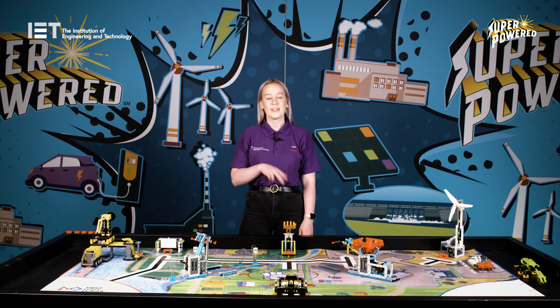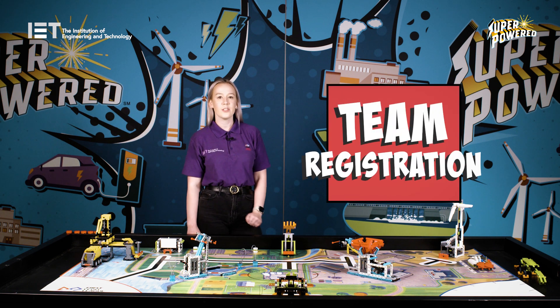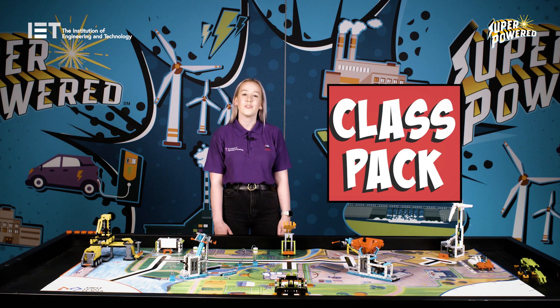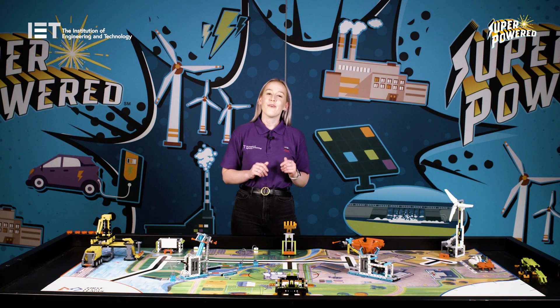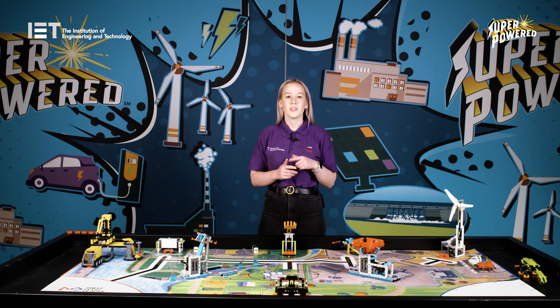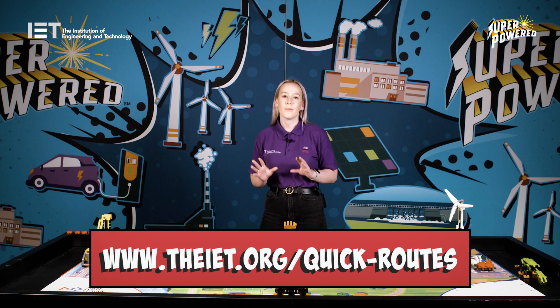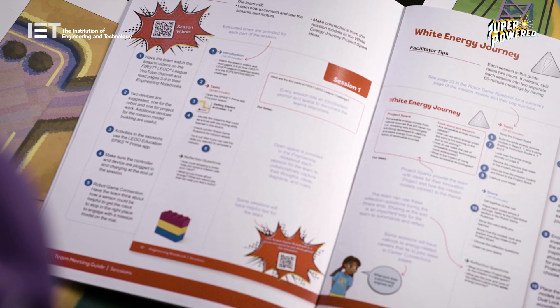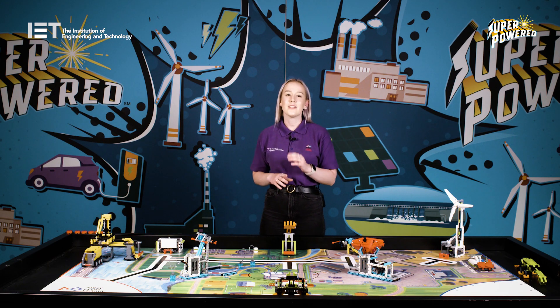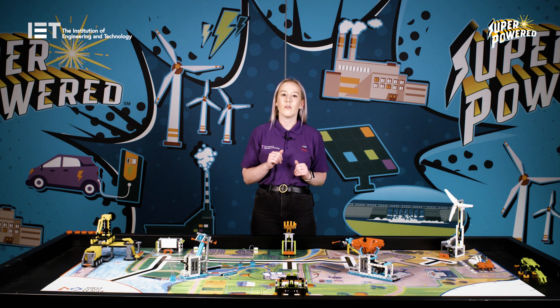FIRST LEGO League Challenge can be run in two ways. The first is our team registration option, which sees a team of up to 10 students working towards competing at a regional event. We also have our class pack option, which enables the programme to be run within a class setting of up to 30 children split into 3 to 5 teams and sees an in-house tournament being carried out at the end. For both of these options, it is really important to remember that the teams are the ones who should be carrying out the work, whilst the coach or coaches are there to simply facilitate and guide the team and to help them reach their full potential. If you only have one hour rather than two, split the team into two groups — one group completes the robot activity part of the team tasks whilst the other one completes the project activities. Make sure both groups have plenty of time to share what they have learnt and discovered, so that the whole team are involved and have a clear understanding of both parts.